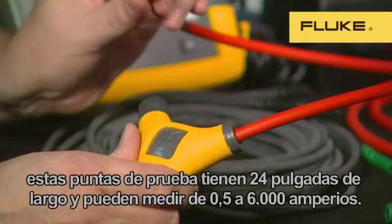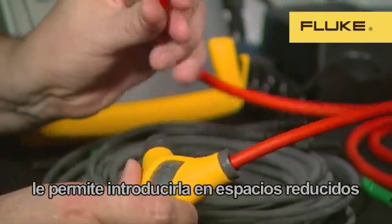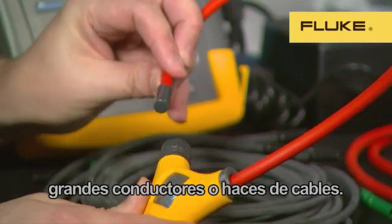These probes are 24 inches long and can measure from 0.5 amps up to 6,000 amps. The new thin cross-section of the flexible probe enables it to get into the tightest spaces, and its length allows it to get around large conductors or bundles of cables.